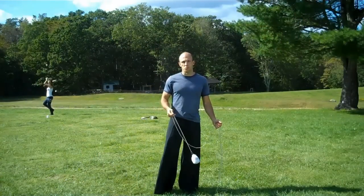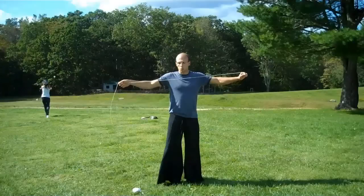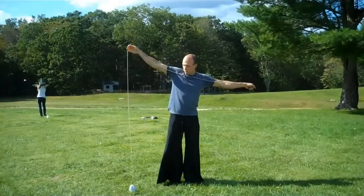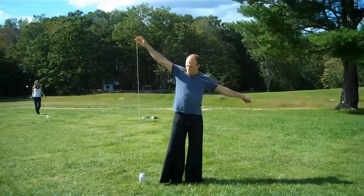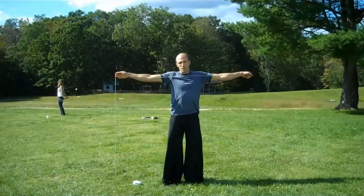I'm Logan and this is Intro to Rope Dart. The size of a rope dart should reach from hand tip down to the ground or slightly further. Your max height is about this, and your minimum height should be from here to the ground.